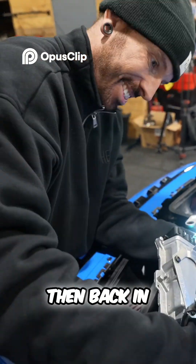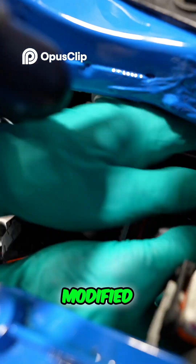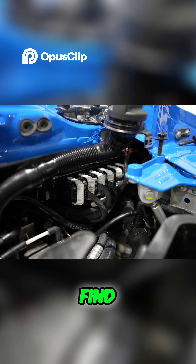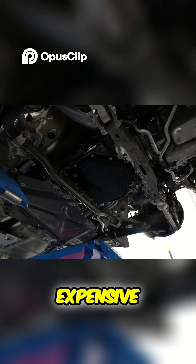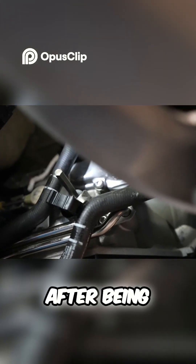This is it then. Back in goes the newly modified engine ECU. And after this, I'm about to find out whether we've filled the coolant up properly and whether this really expensive gearbox actually works after being underwater.